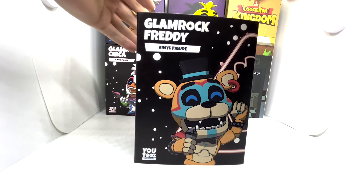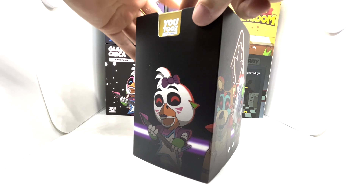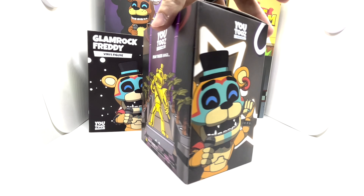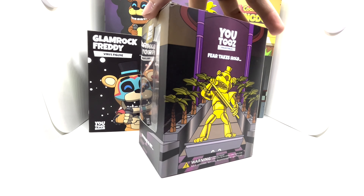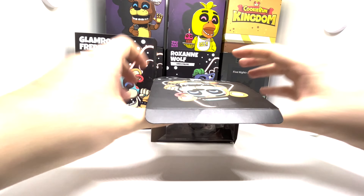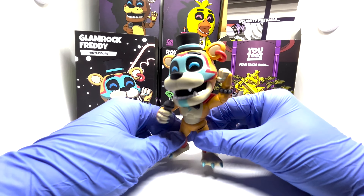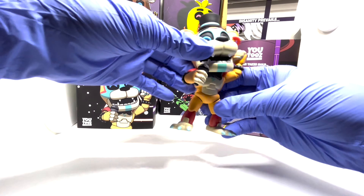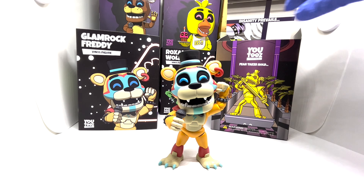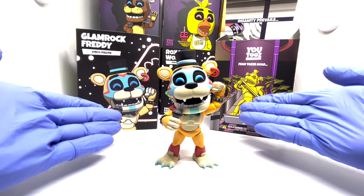U2's Glamrock Freddy outer layer is pretty good — shows all the figures and the creepiness of them with the virus. Here's the inner box, the wording and the setting they have for this. I'll give that a 10 out of 10. With the stability and the design and everything we're seeing here, I give the figure an overall 9 out of 10. Outer box design, inner box design, overall design is a 9 out of 10 for Glamrock Freddy.